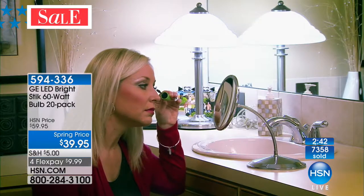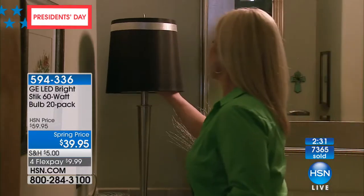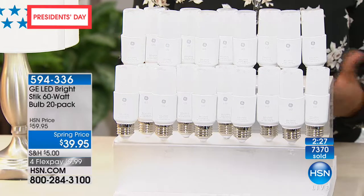You can see it's such a pretty, bright white light — that's important. You want something that's really going to be a nice, clean, bright white light, and this gives off really beautiful, bountiful white bright light. This is a spring price, so you're saving $20 off.